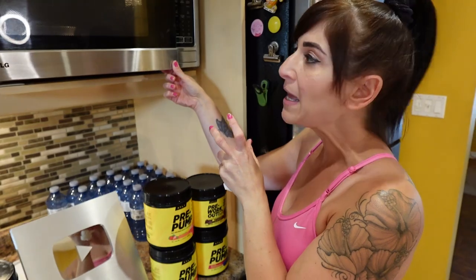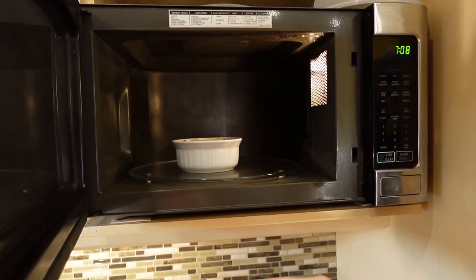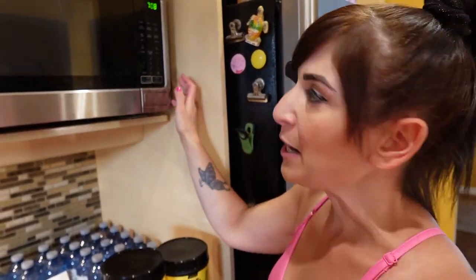It does rise as it cooks, which is why you need a container that gives you some room. After each 30-second interval, let it sort of rest — see how it rose but then it goes back in. Do another 30 seconds and let it settle. That's why you do it for 30 seconds at a time.